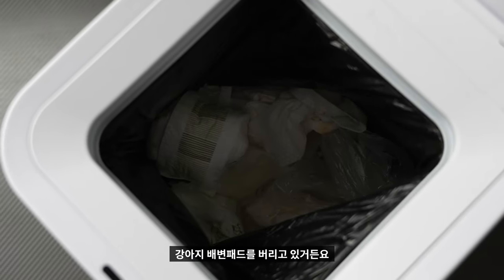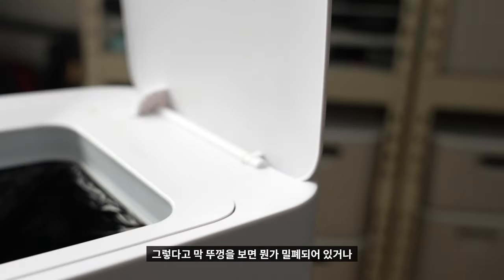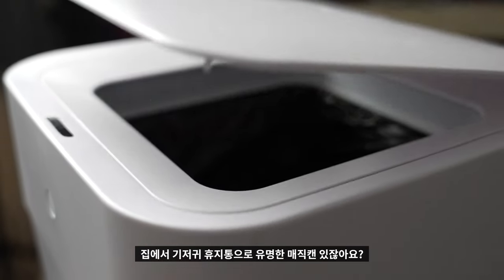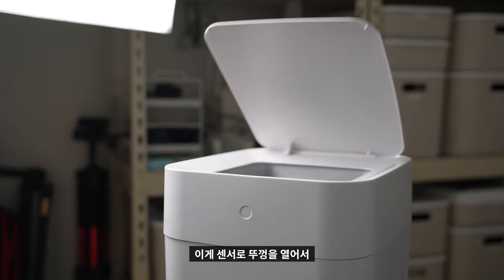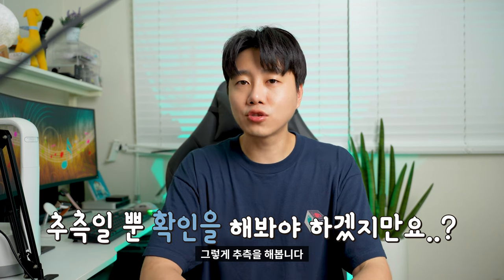이 제품 사용하면서 의외로 신기했던 부분이 있는데, 아기 기저귀나 강아지 배변패드를 버리고 있거든요. 그런데 냄새가 다른 휴지통보다 안 나는 거예요. 뚜껑을 봐도 밀폐되어 있는 것도 아닌데, 기저귀 휴지통으로 유명한 매직캔과 같이 쓰고 있는데 그것보다 냄새가 안 났습니다. 이게 센서로 뚜껑을 열어서 쓰레기를 버리는 방식이다 보니까, 실제로 휴지통에 가까이 얼굴을 맞대고 버릴 일이 없고, 멀리서 농구공 던지듯 버렸던 거죠. 그래서 직접 뚜껑을 열어서 버리는 일반 휴지통 대비 냄새가 안 나는 게 아닐까 추측해봅니다.